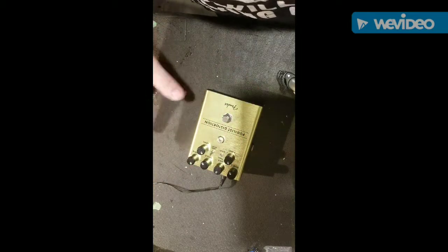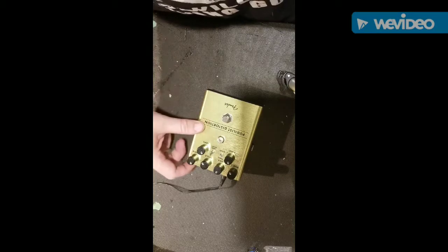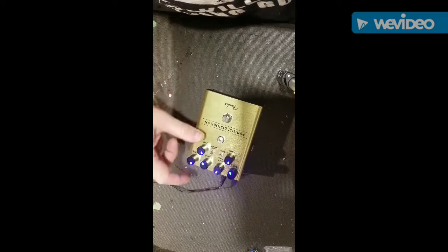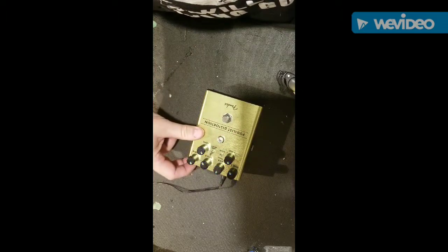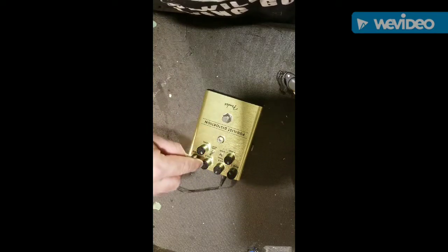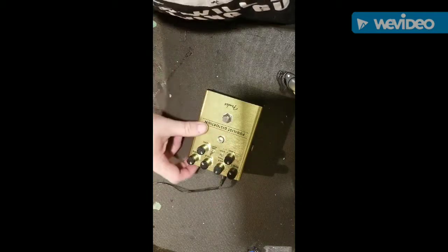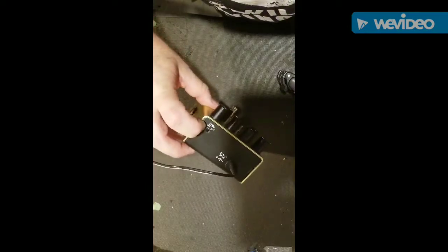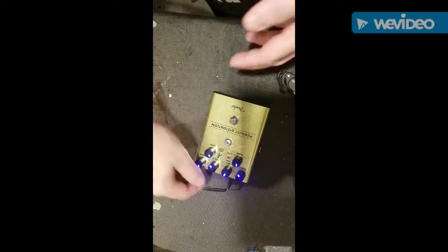A really cool thing — I'm not normally into gimmicky things — but I like that the LEDs light up on the knobs. Sometimes on some pedals it's hard to tell where the mark is to see your settings; you have to get up close. This thing, just put that switch on and there it is. I really dig that — it's just such a super cool idea.